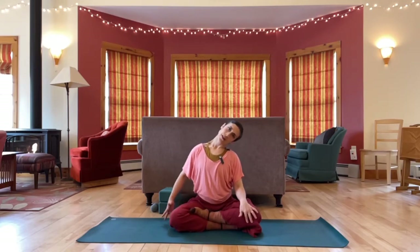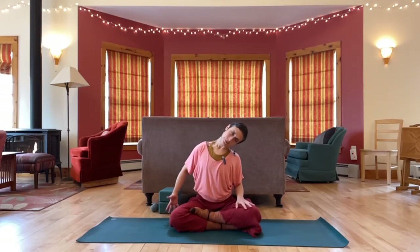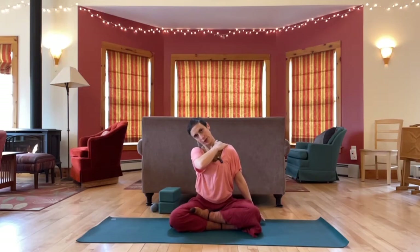Sitting tall, drop your right ear over to right shoulder, press down through the left shoulder, looking for a stretch on the left side of the neck. Rotate your chin to your chest. Come over to the other side — both shoulders drop, but now even more through the right side, looking for a stretch there.